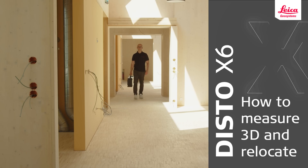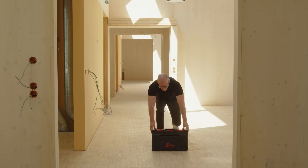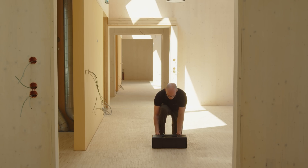In this video, we will explain the Measure 3D function of the Leica Disto plan app, including doing relocation with the Leica Disto X6.